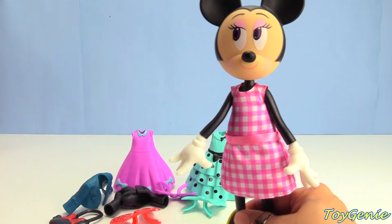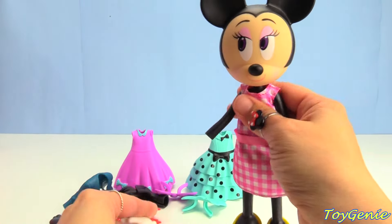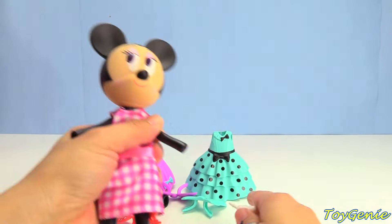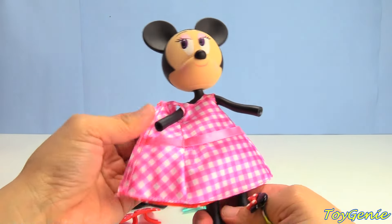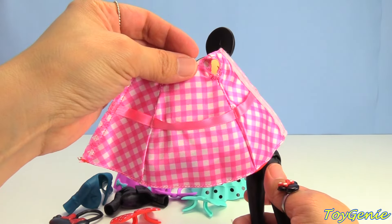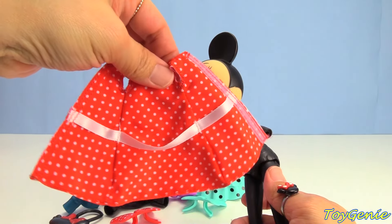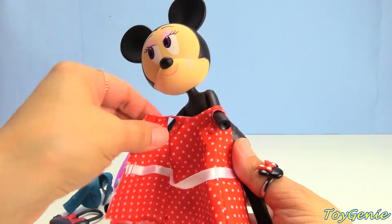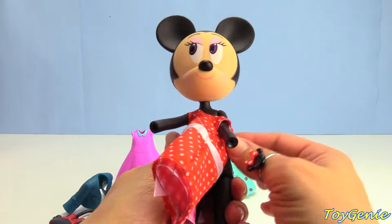How about just one more outfit? Let's remove her hands. Minnie Mouse's pink checkered dress is actually reversible — I love reversible clothing. Two different designs in one: pink and white checkered, and red and white polka dots. Let's have her try this one on. I like it.